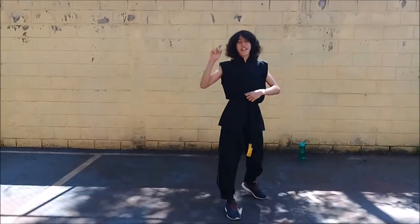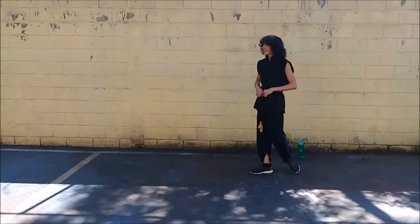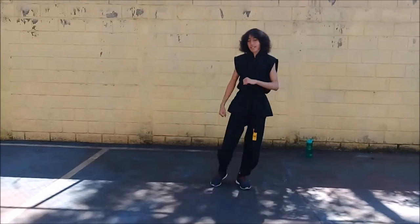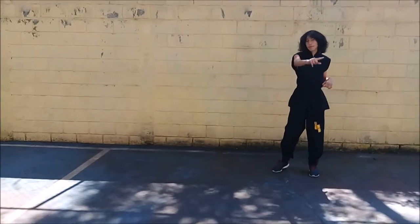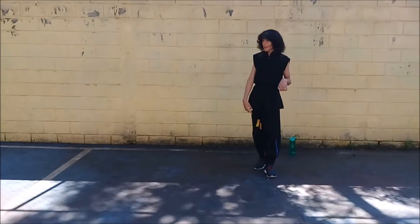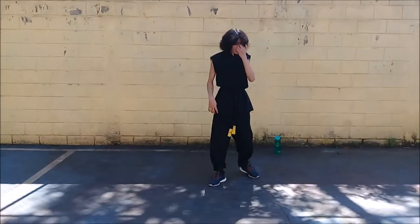Esse exercício é mais isso, que é na lateral. Esse exercício é muito legal para desenvolvimento e postura, que é a parada de mão, só que sem a parede. Eu não sei se minha mãe pegou ângulo de trás para mostrar que eu tava sem parede, mas eu acho que vocês já viram.